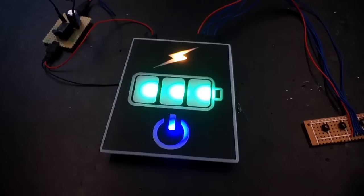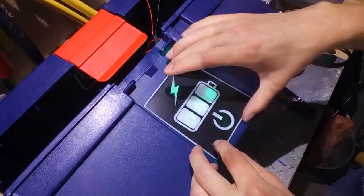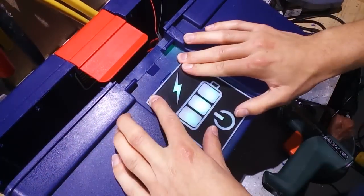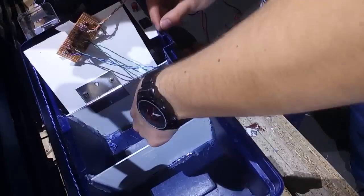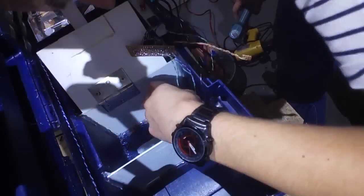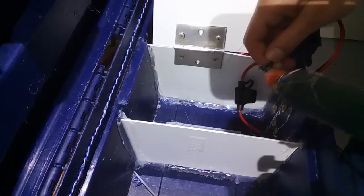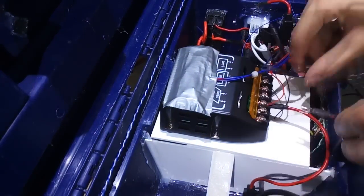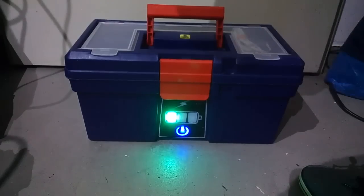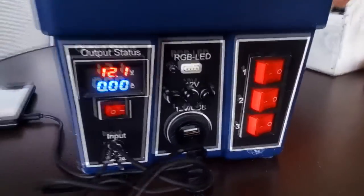Then I drilled some holes for the LEDs and hot-glued the plexiglass plate on from the front — don't forget to clean it before doing this. The last thing I did was drill a small hole for the switch, which I also hot-glued in place. Then I simply connect the positive and negative wires directly to the battery terminals of the controller and press the button. And as you can see, it looks great. Now you have a good-looking, practical, and easy-to-use battery backup, whether you're in a camping situation or a real emergency.